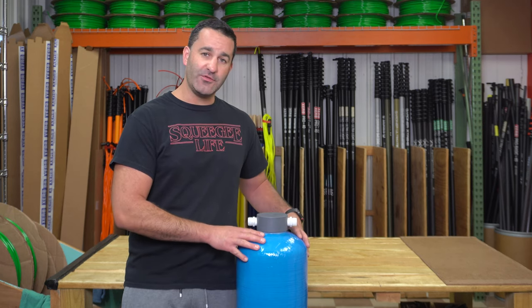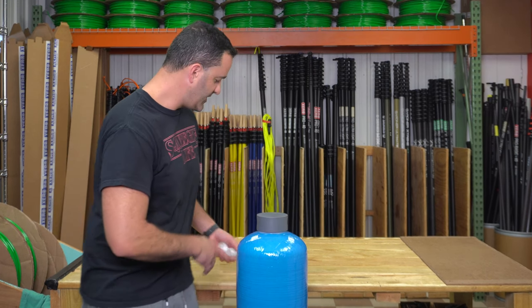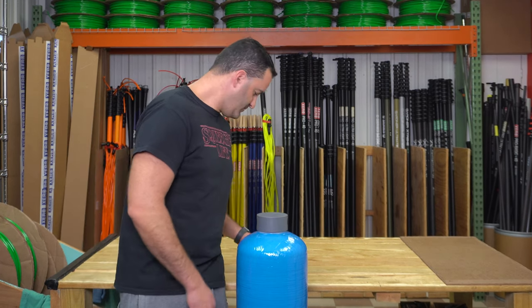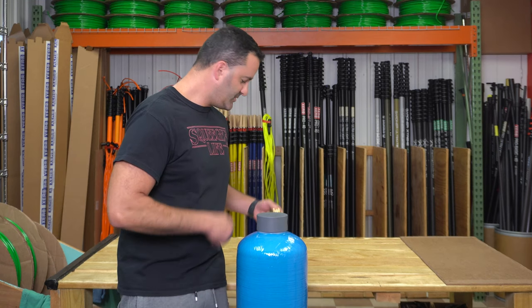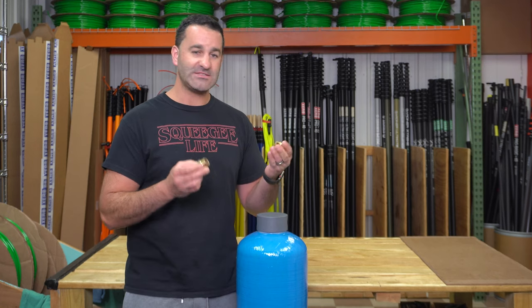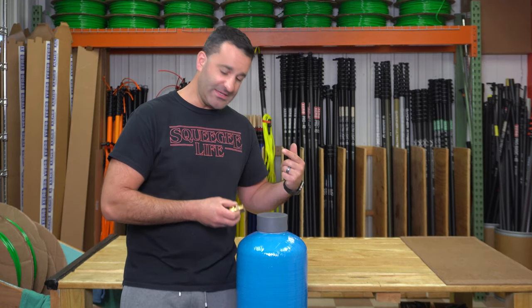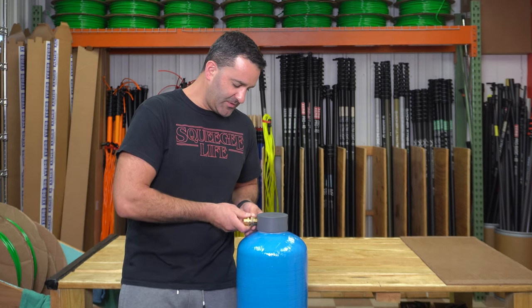So an easy upgrade for your DI tank: get rid of these plastic PVC threads. Upgrade to the kit we have in our store — just three simple pieces. These are brass in and out male-female pieces. Teflon or paste them up, and insert them.